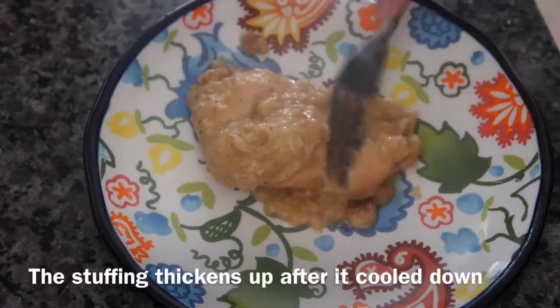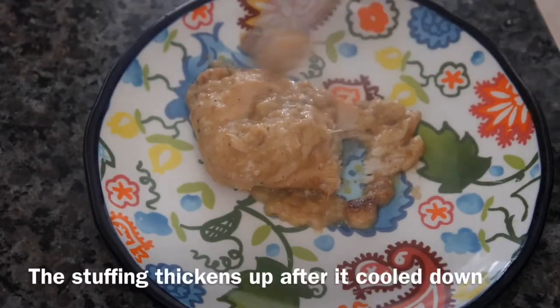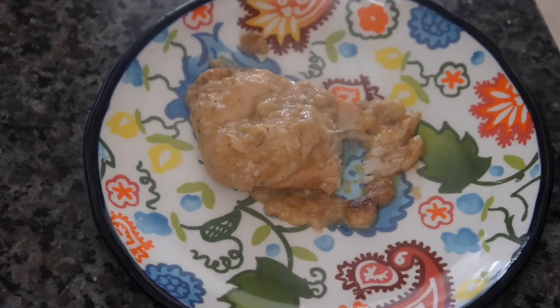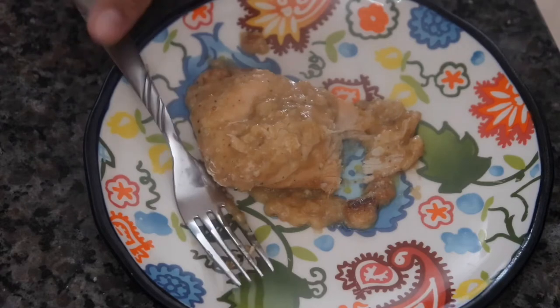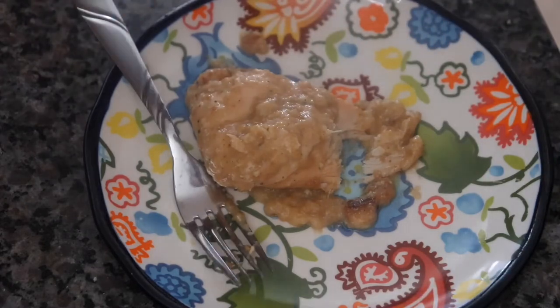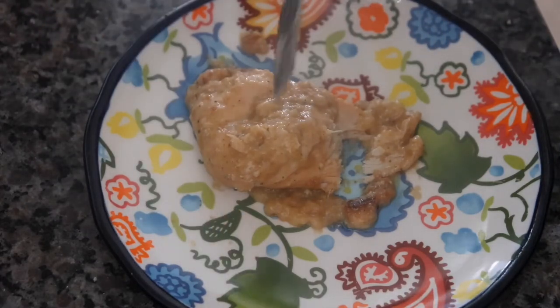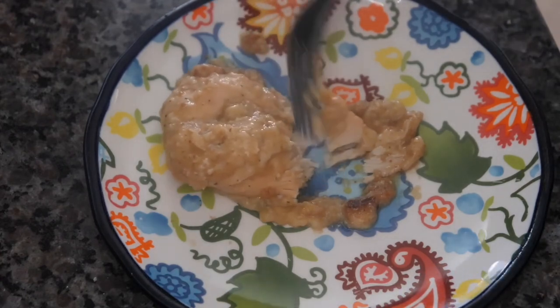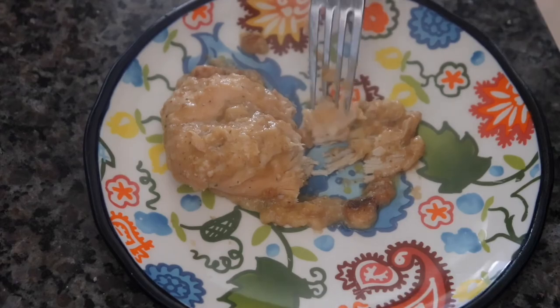Let's try this out. Cuts nice and easy. You'll hear some background noise — my daughter's playing. Oh, that's good! This is definitely a yes for me. I would definitely make this again. If you're not a subscriber, please subscribe, and thank you for watching. I hope you guys have a wonderful week. Bye!